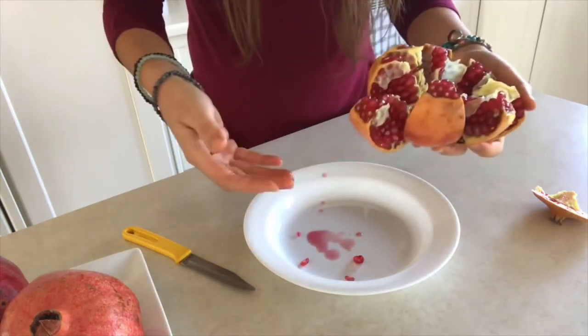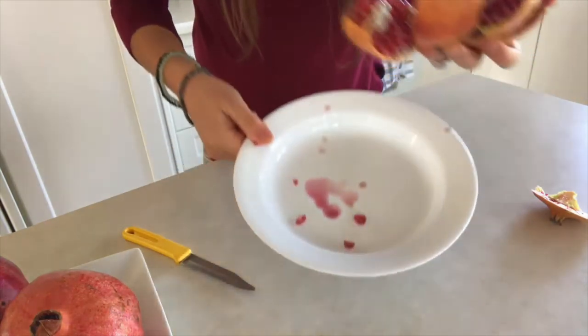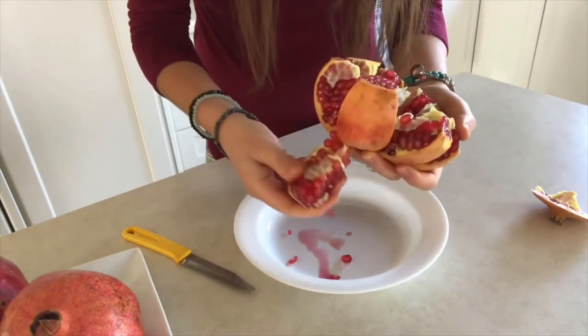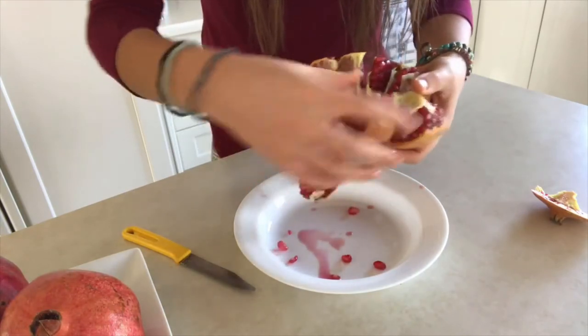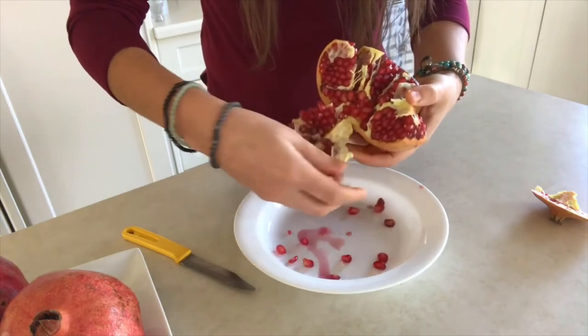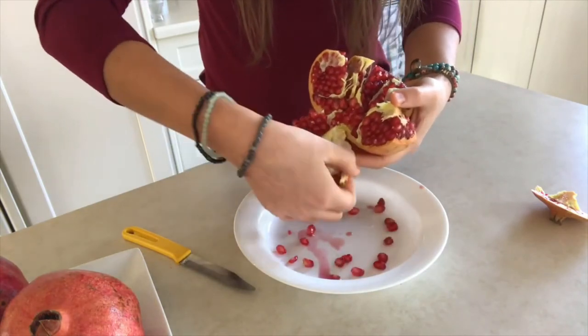See how easy that was? There's not that much juice in there. You can see how I didn't cut through the actual seeds — all you have to do now is just pick the insides out like that.